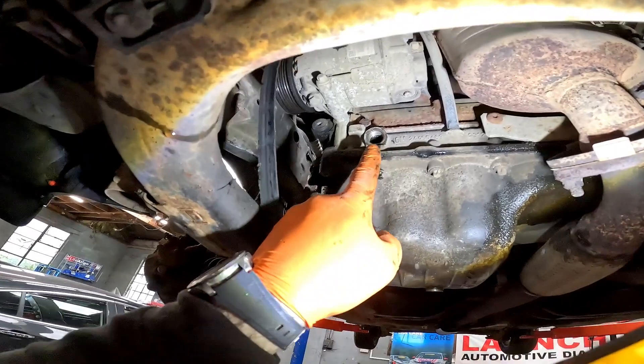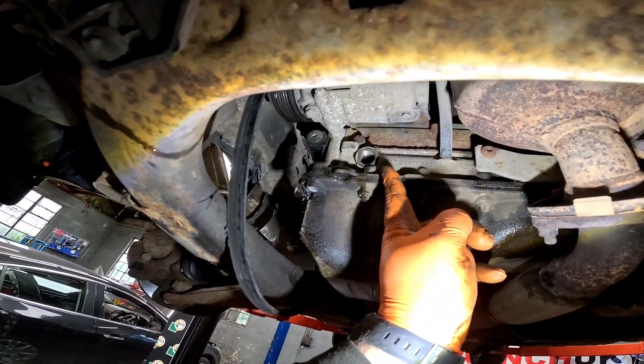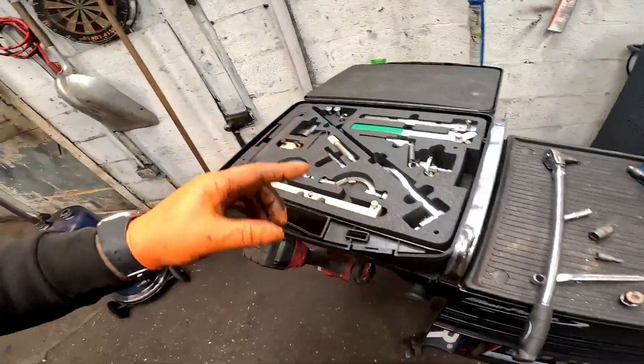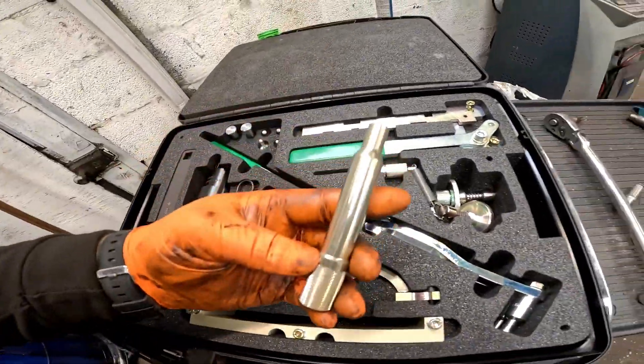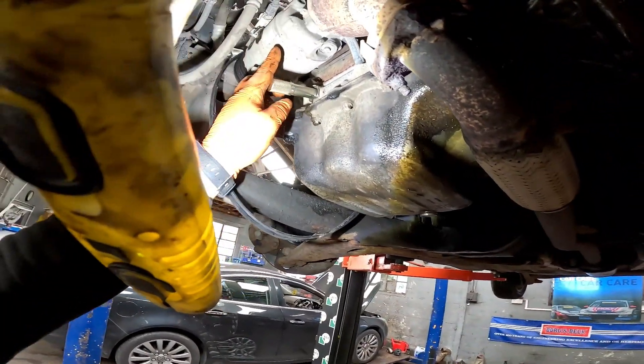Before we drop the vehicle down we're going to remove the crankshaft locking pin, which is a T55 at the side of the block there. When we drop the vehicle down we get that and it slides in and locks the crankshaft.